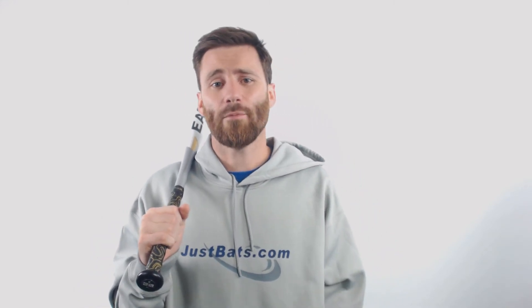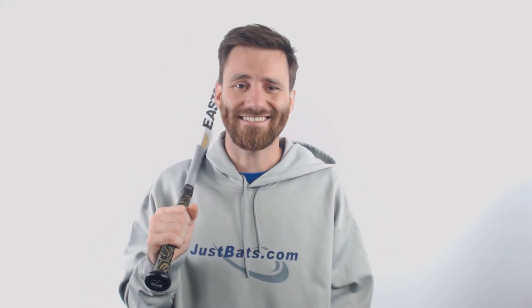Give us a call, give us a chat, give us an email. If you do have any questions, our customer coaches are more than happy to help you out. Just Bats, from click to hit.